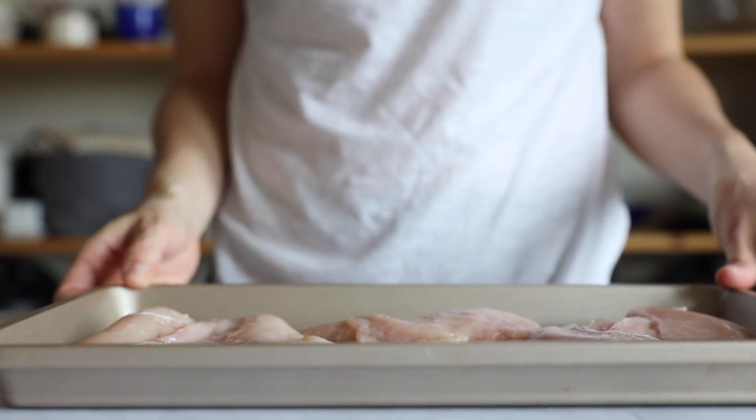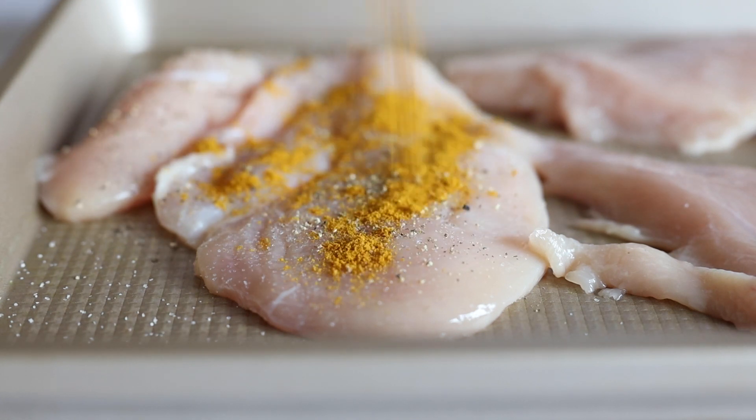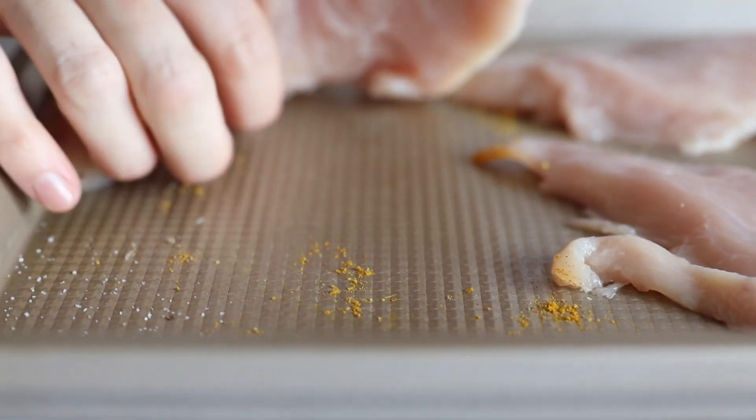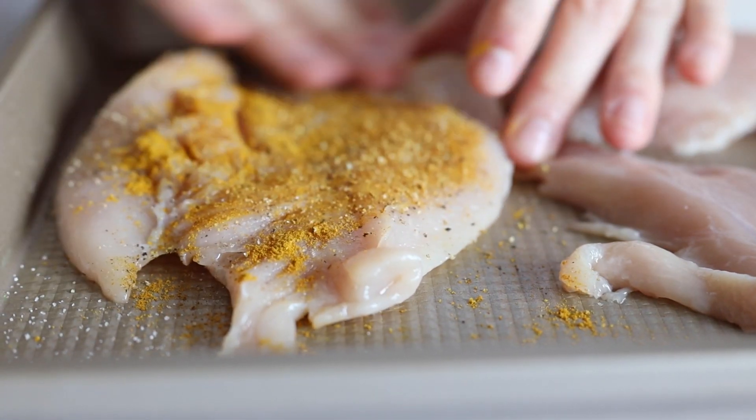When the spice mix has no salt and pepper, I always add that to the chicken breast first and then the spice mix. Then I pat and rub that in with my hands, turn the chicken around and repeat the same process. Remember to wash your hands after touching the chicken and before you touch your spice containers, to avoid bacterial growth on your spice containers.